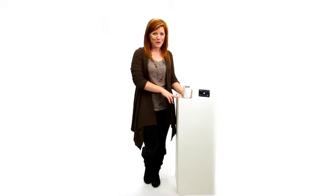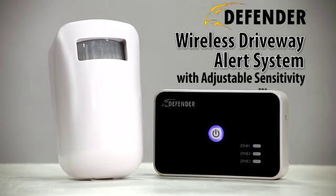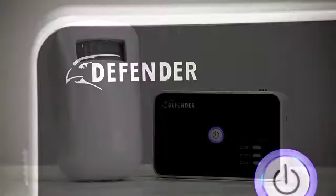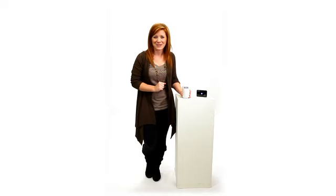Hi, my name is Julie and today it's all about security. That's why I'm here with your first point of protection, the Frontline Wireless Driveway Alert System. Defender's compact and easy to install motion detecting system gives you the peace of mind that your property is safe.